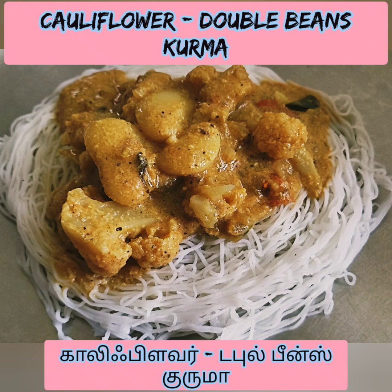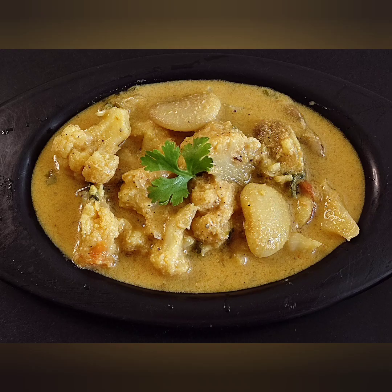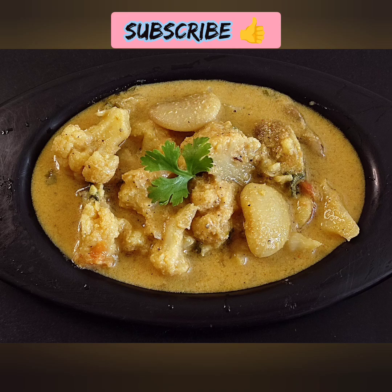Welcome back. Today we will see a multi-purpose recipe.